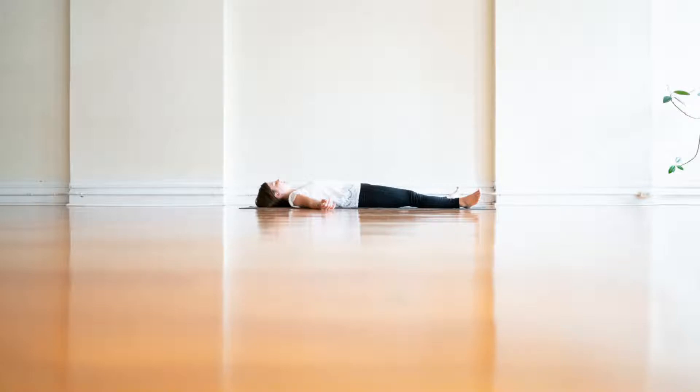Breathing in, your body relaxes. Breathing out, that relaxation doubles.